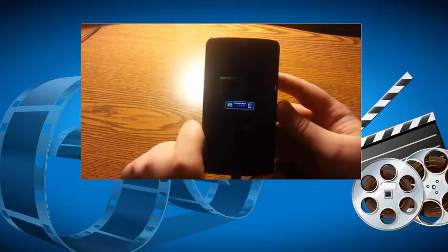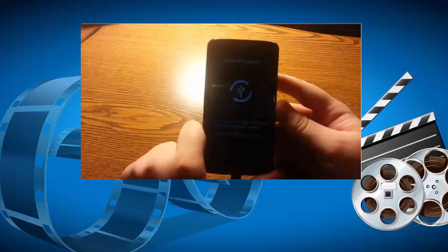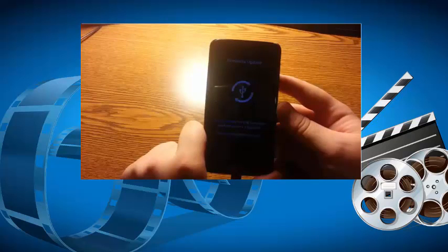And there you go — it says download mode, and you're now in download mode. To get out of it, just press and hold the power button until the device shuts off.